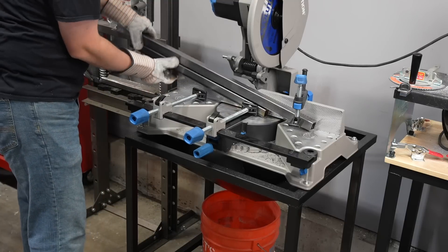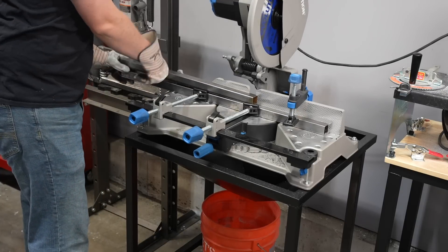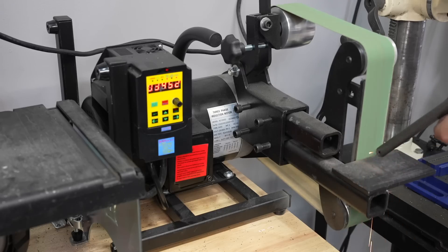I know if I just head out and start building things it's not going to come out the way that I want it, so I'm going to follow the full engineering process that I'd use for a more complicated build like the belt grinder or go-kart or things like that.